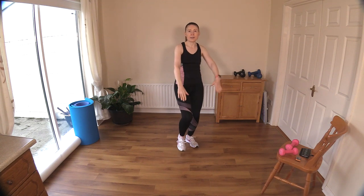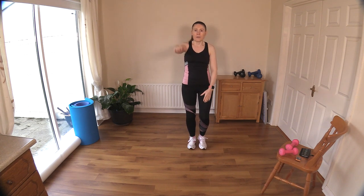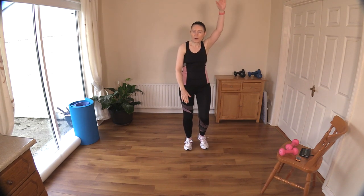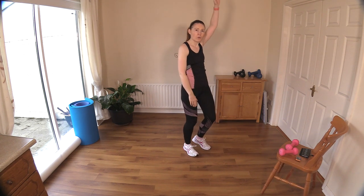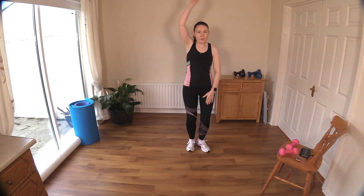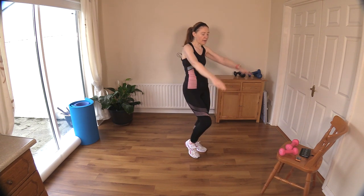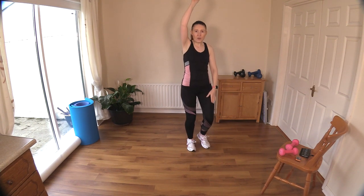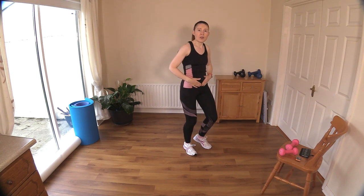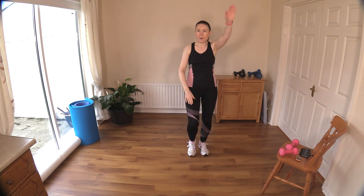I'm warming up those shoulders efficiently today because some of the moves are going to be working on your shoulder mobility. If you can bring your arm up towards your earlobe or over your head, go ahead — that will really increase your range of movement in your shoulder. Keep the core engaged; make sure you feel that little bit of tension around your belly button and your transversus abdominis — your deep abdominal tummy muscle.